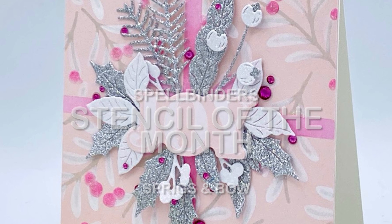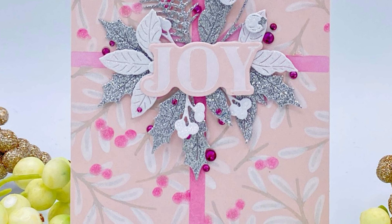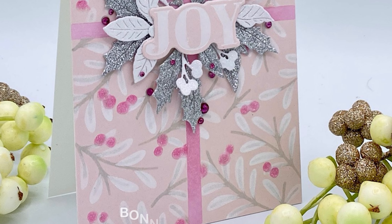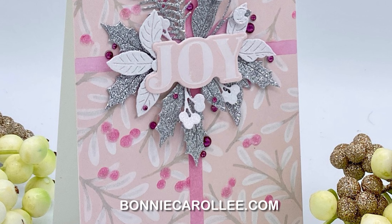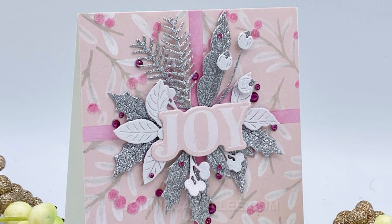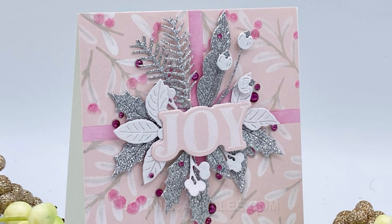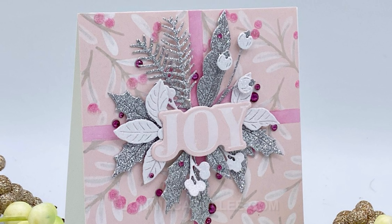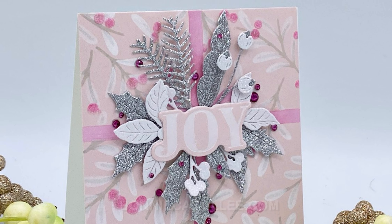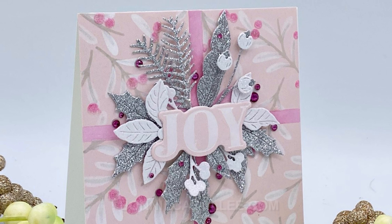I want to add some sparkle and shine to the berries. I'm going to be applying with a palette knife Nuvo Glitter Drops White Blizzard. Typically this medium would be squeezed out of the bottle in little droplets for accents, but it also works well for stenciling. I've just squeezed some out on some scrap paper and I'm applying it in a thin layer. When this medium dries it will be clear but it'll have a really great sparkle effect.